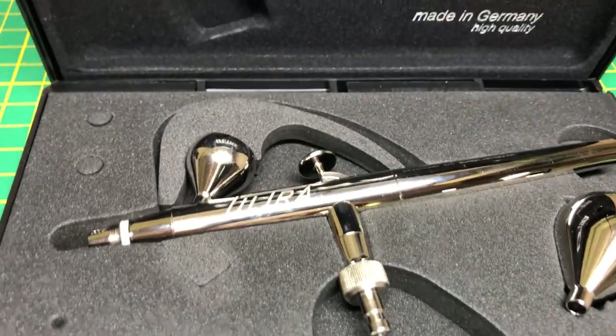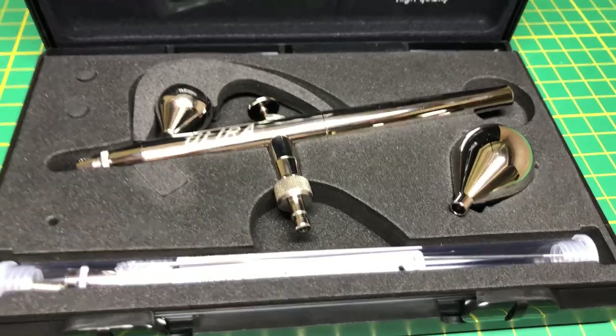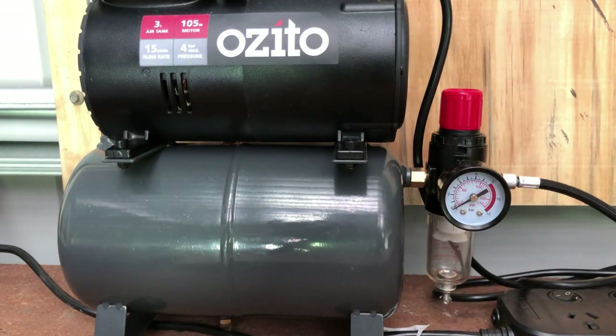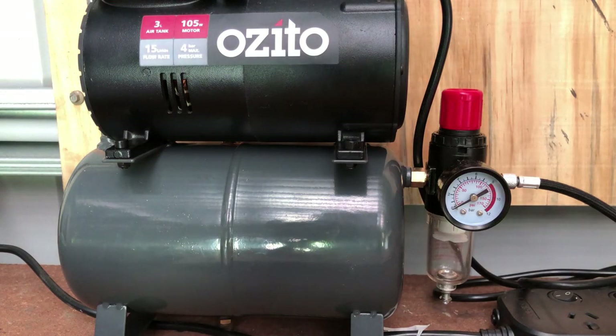Continuing on from the last video, we are today going to be practicing with the airbrush. We've got a bit of an idea of how to paint, we've connected the hose to the outlet for the air compressor, and now it's time to turn it on and see what it sounds like as it charges up the cylinder.